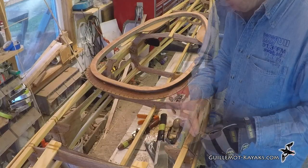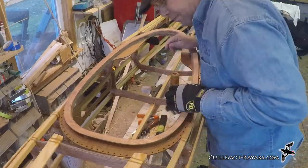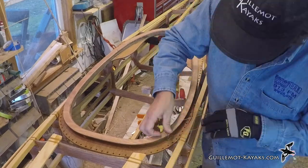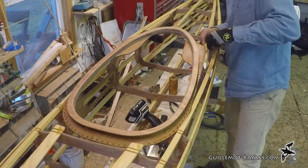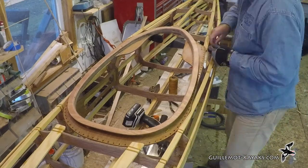I end up shooting a few extra holes in the combing ring to provide lashing points. The ring lies on top of the frames and gets lashed down directly to the frames. The front of the combing ring is lashed directly to the ends of the stringers, tying the whole system together as one unit.